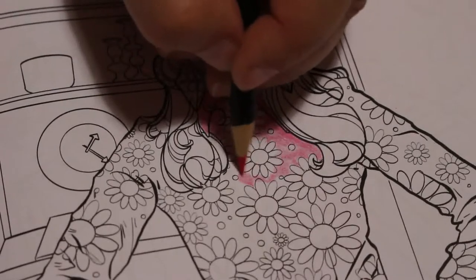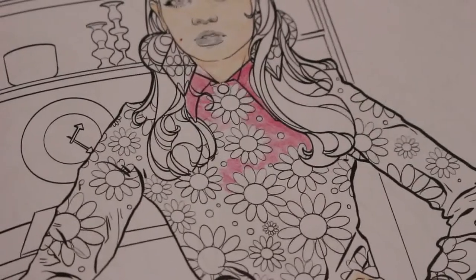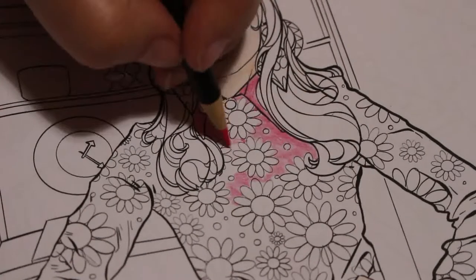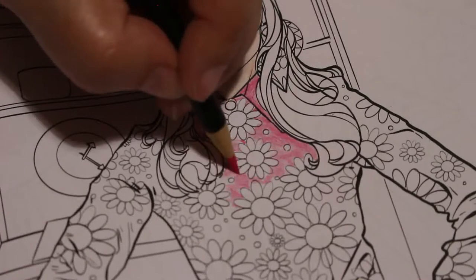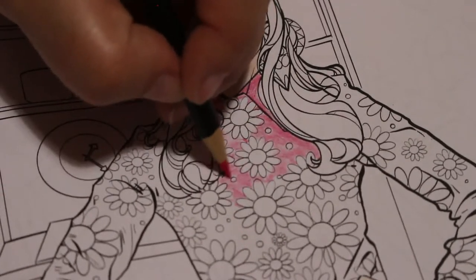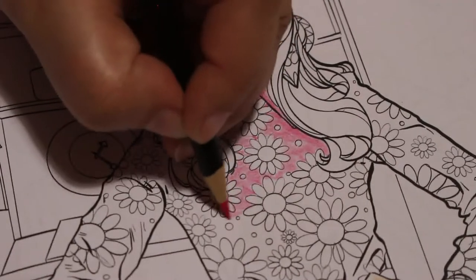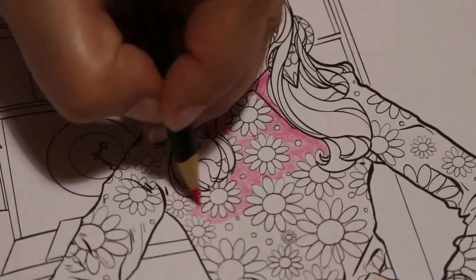There's a tiny bit of crumble there but not a lot — it's not crumbling very much at all, which is very nice. Some pencils do crumble — the softer the pencil. For instance the Prismas, they do crumble. I love my Prismas, but they do crumble. These are very nice in that regard.